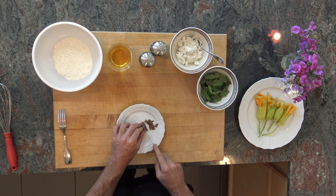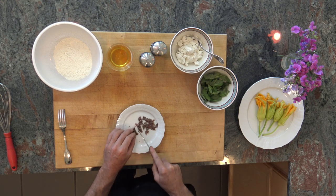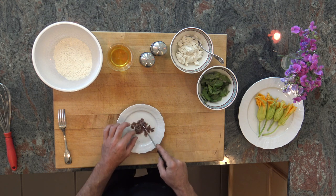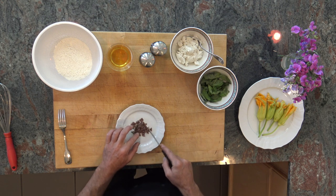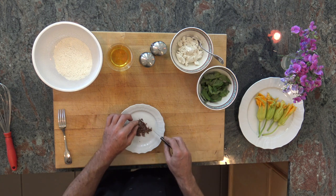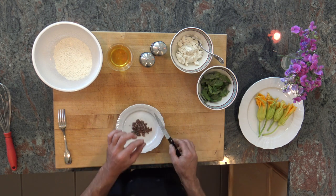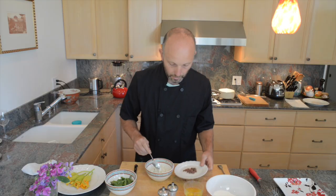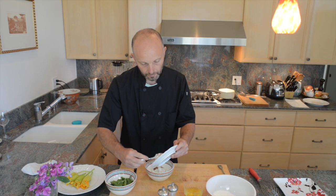Once the flowers are clean, we start with the filling. Take the anchovies and cut them as small as you can. Now, anchovies are a very acquired taste, so if you don't like them you don't need to use them. You can just use ricotta and basil, or add something else like black olives, which work the same way.